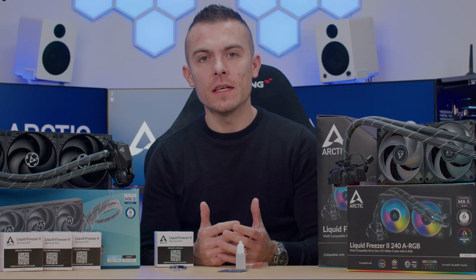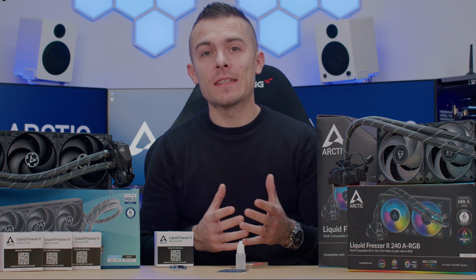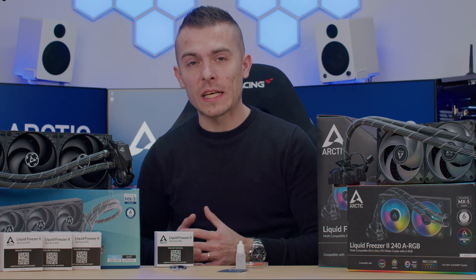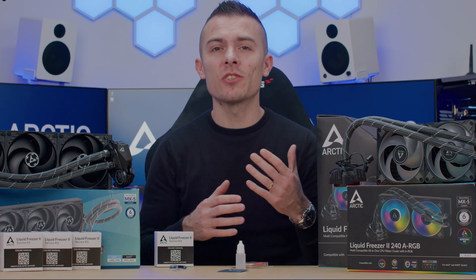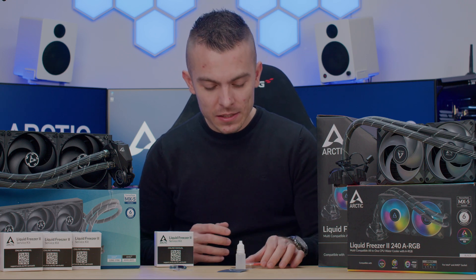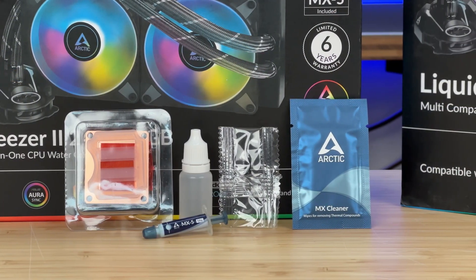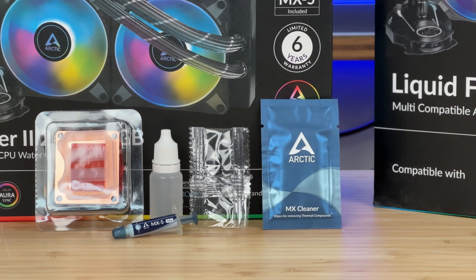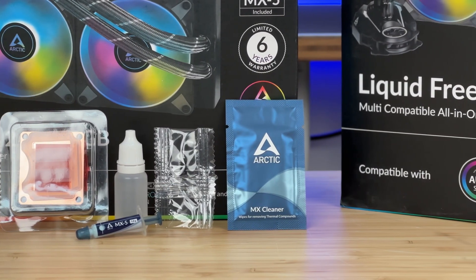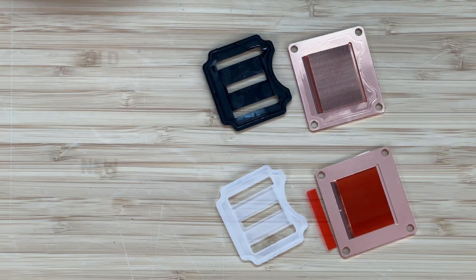Big thumbs up to Arctic for addressing the issue beforehand, before some of you even notice the difference in thermals or experience thermal throttling on your processor, which could eventually damage it. This gives you a chance to fix your Liquid Freezer and restore its original lifespan and cooling performance. The issue is gunk buildup due to a chemical reaction.